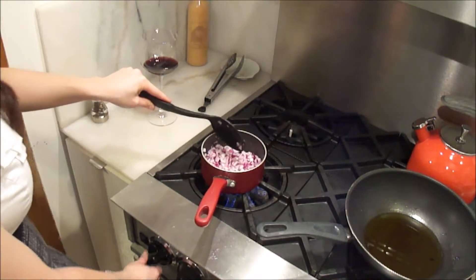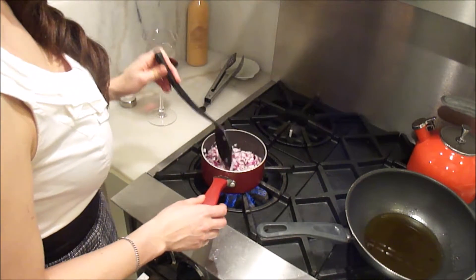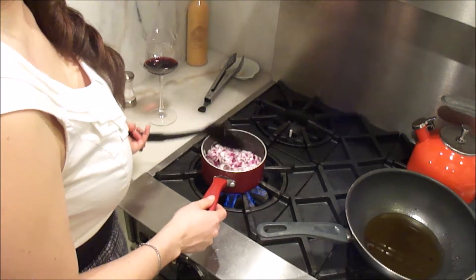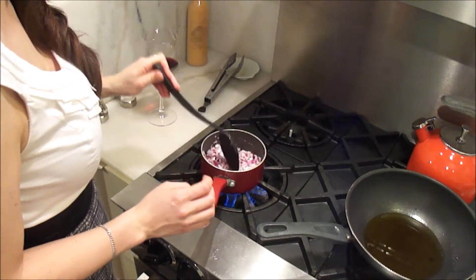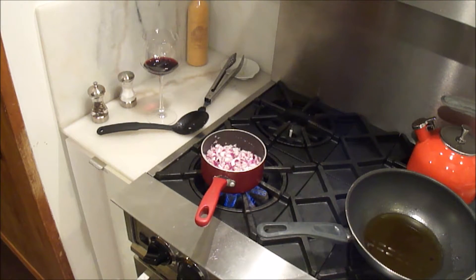These aren't softening up too much so I'm going to pump up the heat. My food blog is called Tasty Tinkering — thanks for asking. It's great, and you can find it online at tastytinkering.com — obviously.